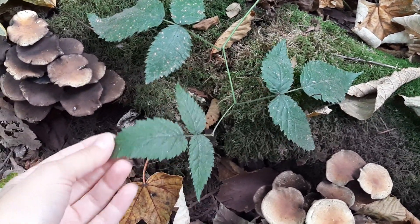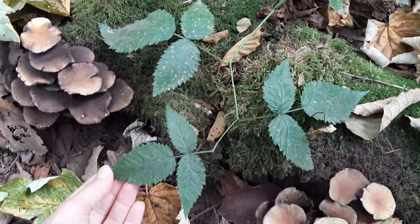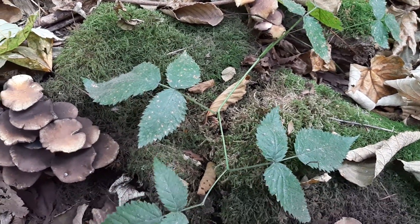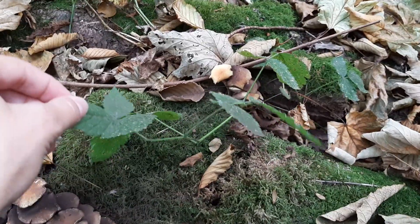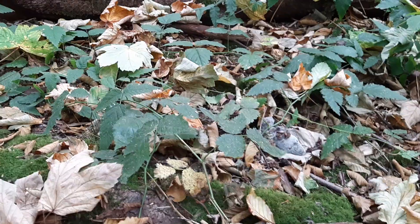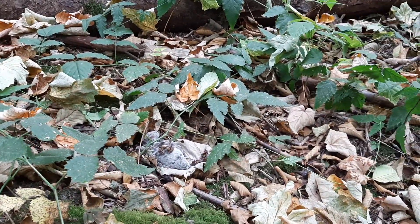Here we have a trailing blackberry. You can see that the growth form of this plant is kind of like a vine, which is why we call it the trailing blackberry. It sort of grows along the ground and then it takes root in various places, so there's actually quite a lot of it in this area.